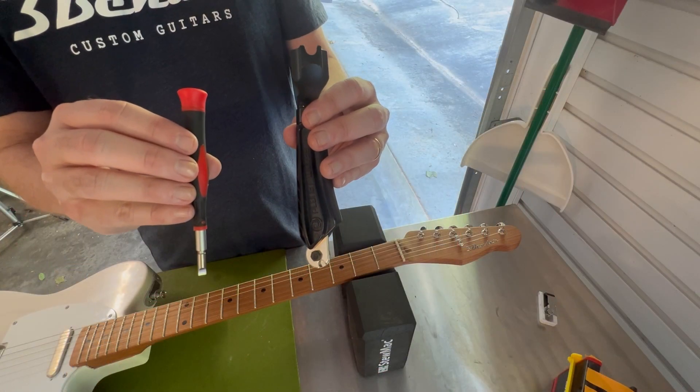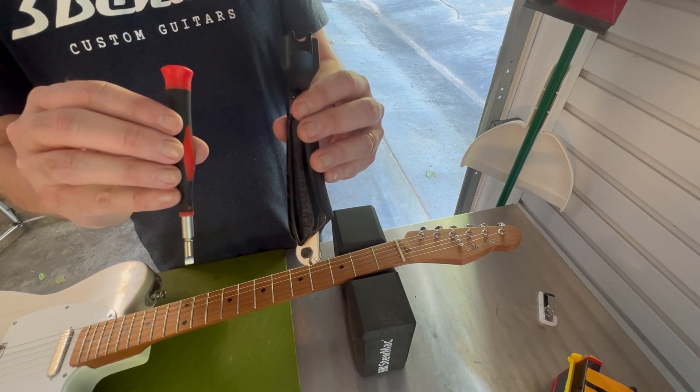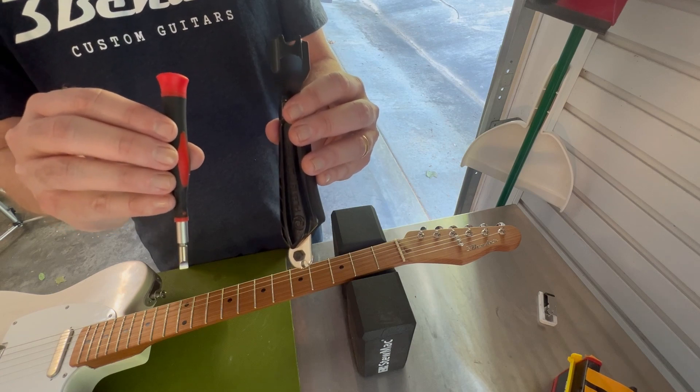I would recommend that you use a string winder and a flathead screwdriver. Neither are required, but they'll both make this job a lot easier and a lot quicker.